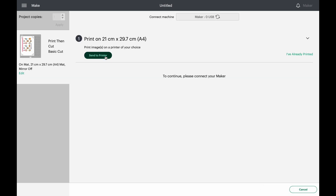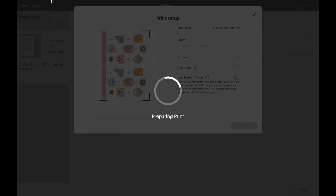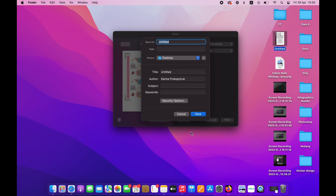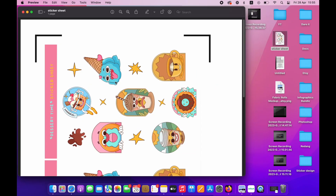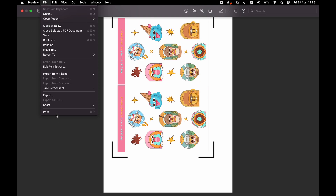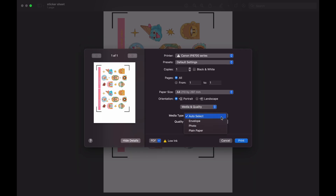After pressing Send to Printer, make sure the Add Bleed option is disabled and System Dialog is on. Once Cricut opens the new window on your computer, save your file as PDF and open it to adjust the print settings. When printing, make sure the scale is at 100 percent. I also like changing the quality to Best and the media type to Photo Paper.